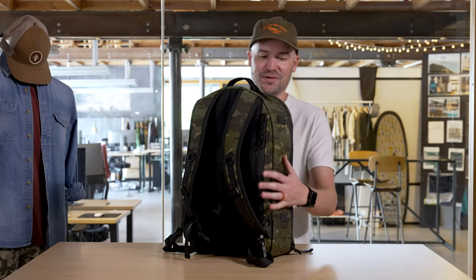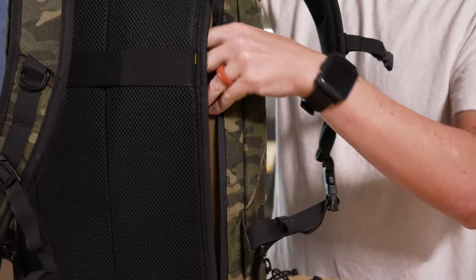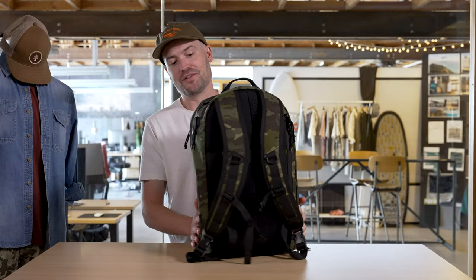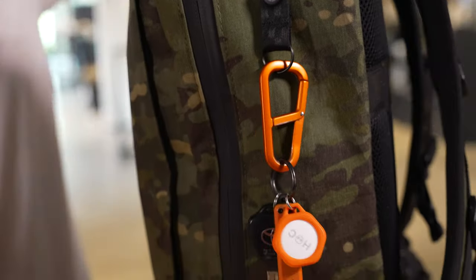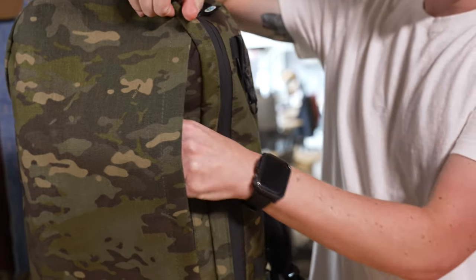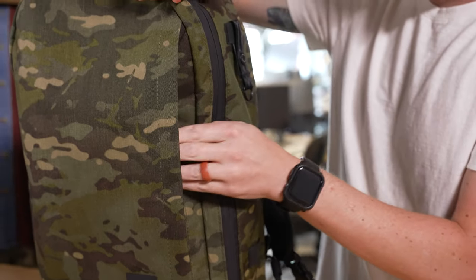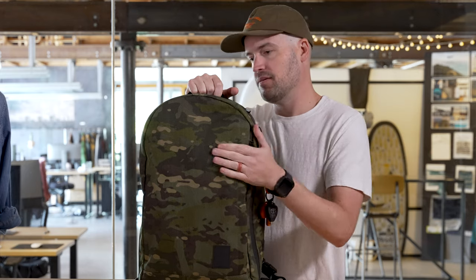Something I actually didn't notice until like day three of using this bag: there's a concealed pocket in the back here that is perfect for your laptop. Another really cool feature is the little detachable key ring. Another cool exterior feature that you wouldn't see unless you were looking for it is the front conceal pocket, which I'm currently using for my keyboard. You can throw things like notebooks, magazines — anything kind of flat that you need quick access to. That's your go-to.